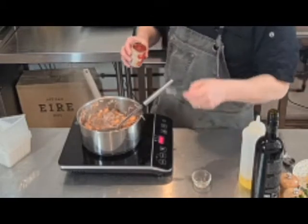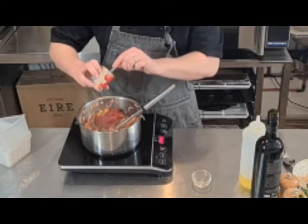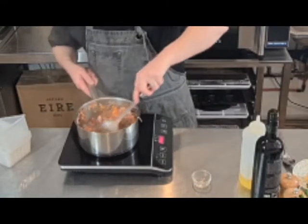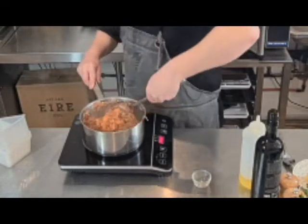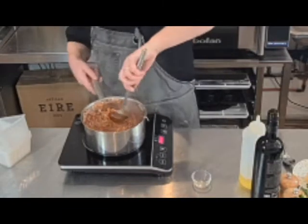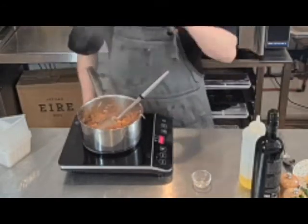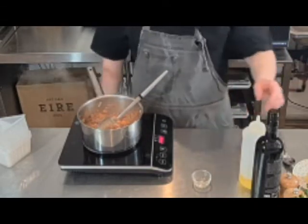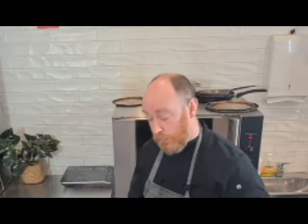And 100 grams of tomato puree. At this point we want to lower the heat to medium. Now I'm going to add in red wine — and of course the same rule applies as always: if you wouldn't drink it, you don't cook with it. I'm going to put in a quarter of a bottle of red wine.